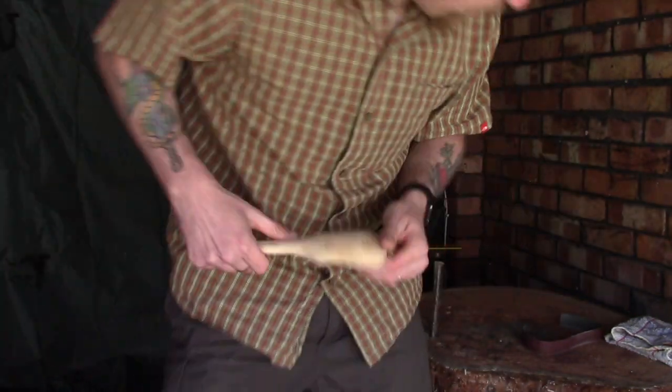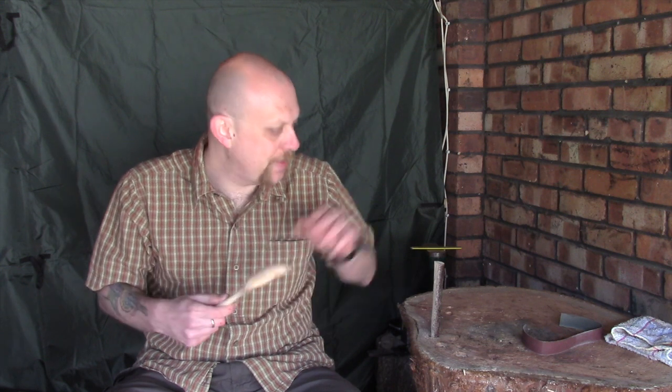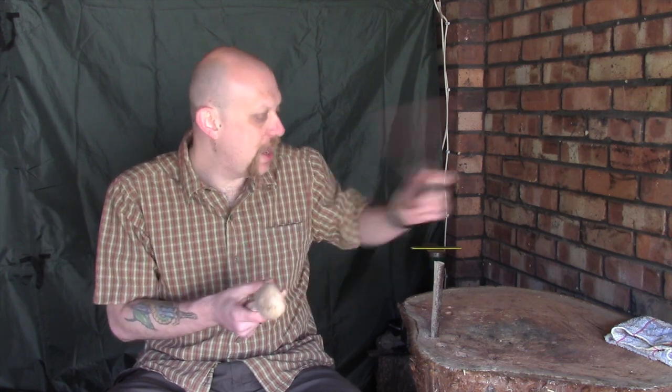Today is basically all about sanding and getting this ready for finishing. What I thought I'd do is show you another technique I use, especially with a serving or cooking type spoon like this that's a little bit larger than your standard eating spoon — and that's by using a strip of sandpaper. This is actually an old sanding belt that I've cut so you've got the full length of it. Let me bring the camera a bit closer and I'll show you how I sand something like this.